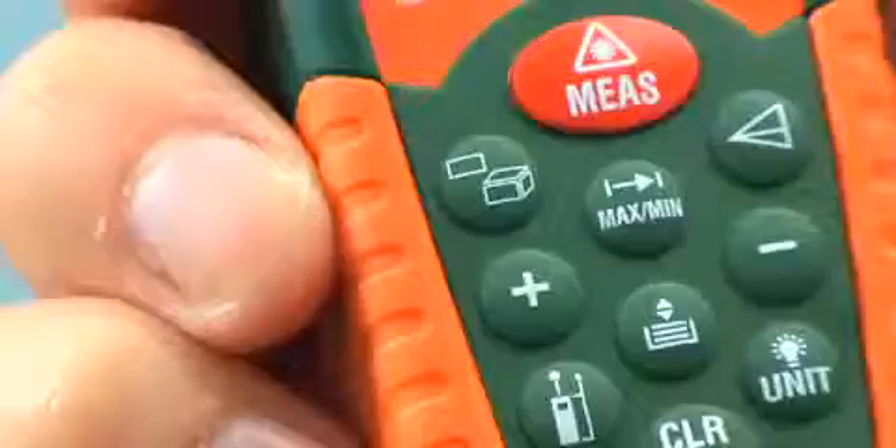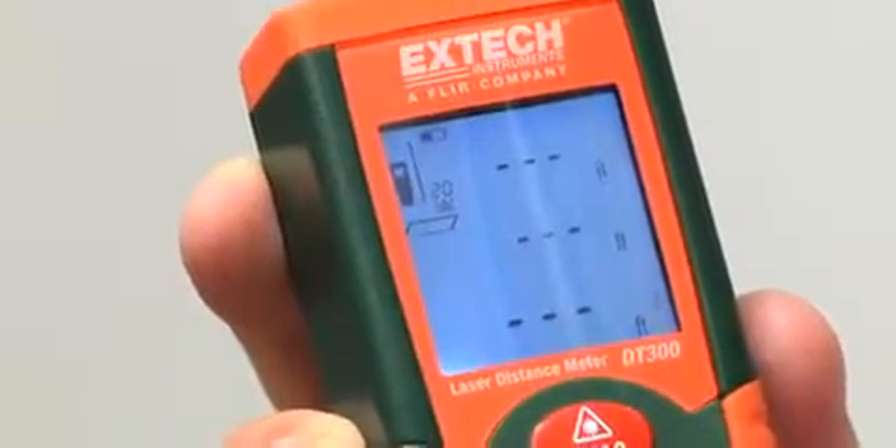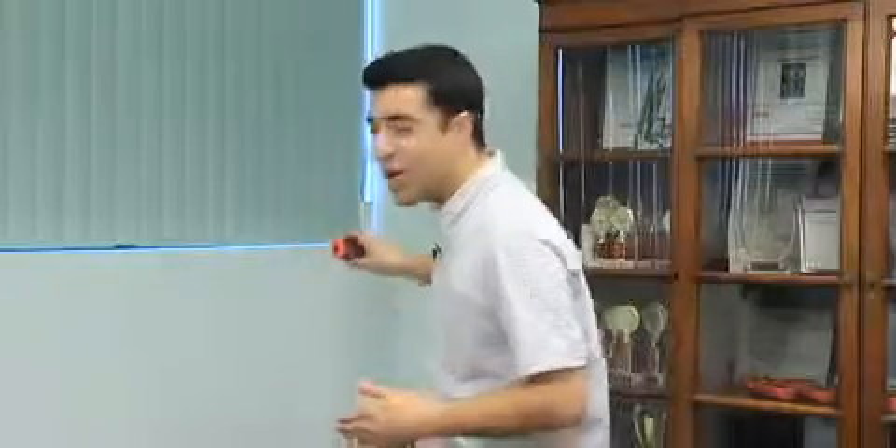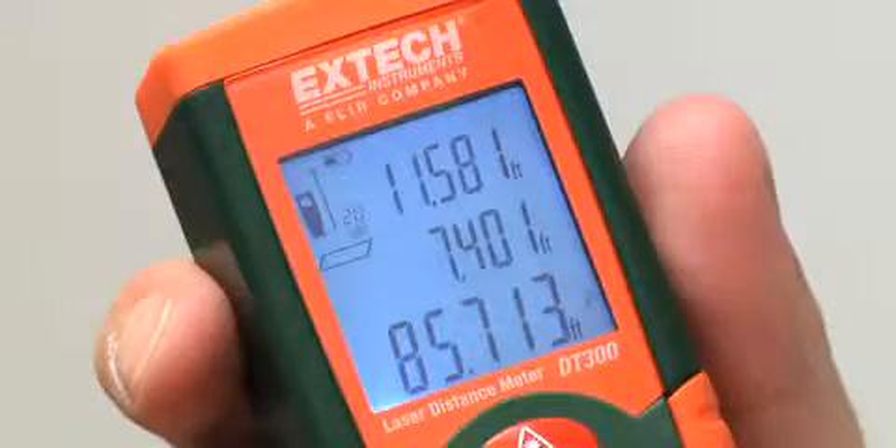Another excellent feature of the DT300 is its ability to calculate area and volume. You just hit this button, and immediately an icon appears in the corner walking me through the measurements I'm about to take. Right now it's flashing to tell me to take the length of the room, so I go to the wall and take the length. When I come back it's telling me to take the width — go to the wall, take the width — and it immediately calculates the area measurement in square feet or square meters.